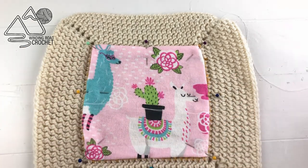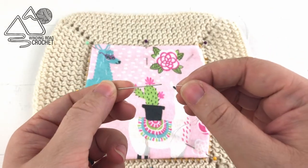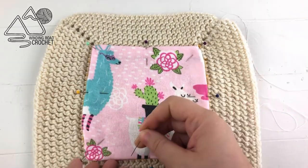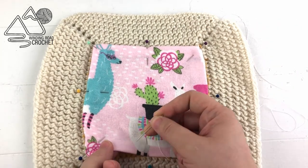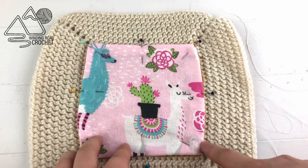To sew fabric onto crochet you are going to need a sewing needle and some thread. You need a needle that is sharp enough to pierce the fabric — a yarn needle will not work in this situation.